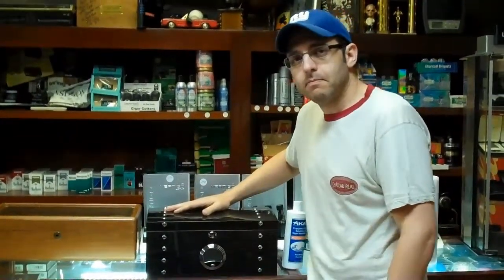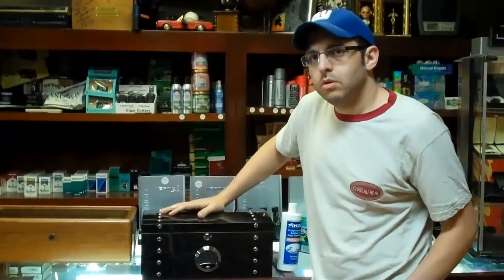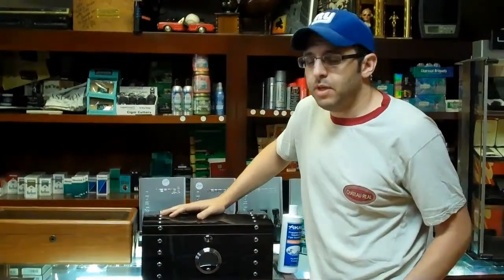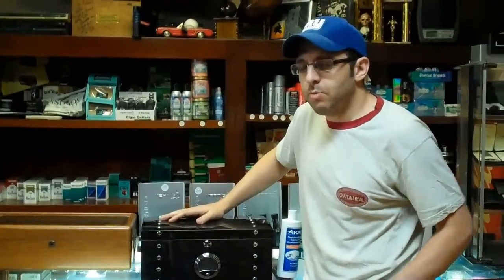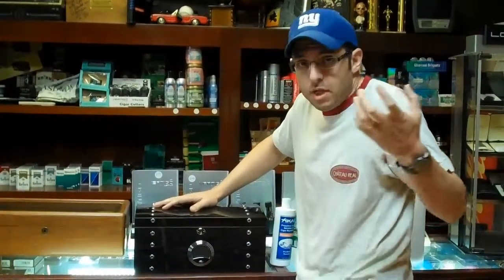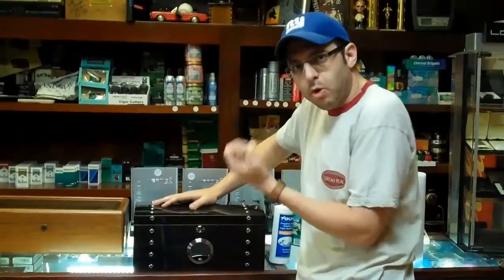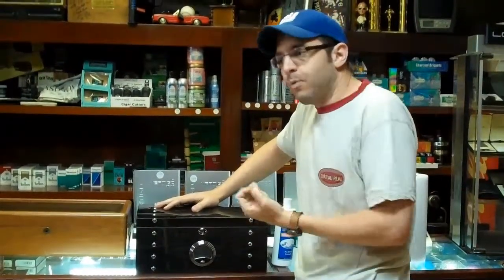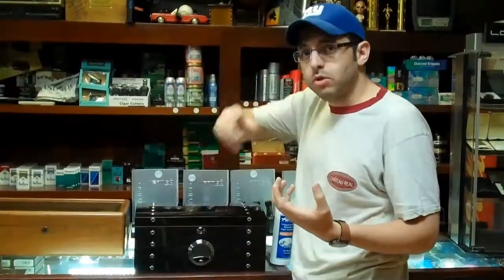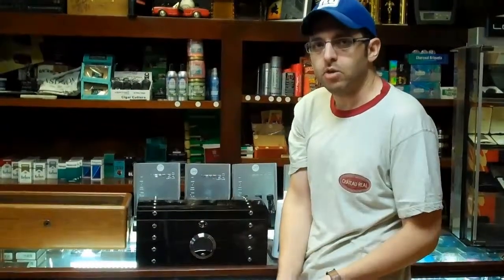How does where you get your cigars from affect the first-time use of a humidor? If you get cigars from a place that doesn't take care of them well, it's a problem. Cigars that are properly humidified — when you put them in the humidor — it won't affect anything; you're just moving them from one humidified area to another. If they're dry, they're going to act like sponges and pull the moisture out of the humidor. If they're really dry and the humidor is working perfectly, they could even crack — they pull the moisture in too quickly, expand, and the wrappers will crack, and there's not a lot you can do about that.